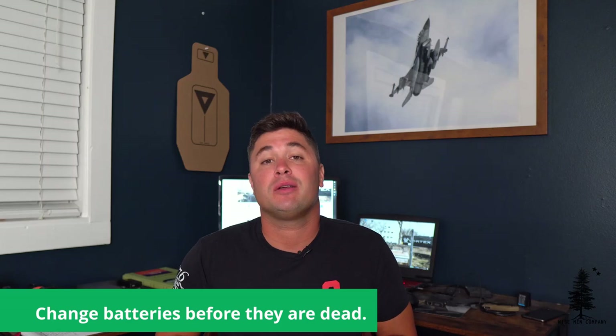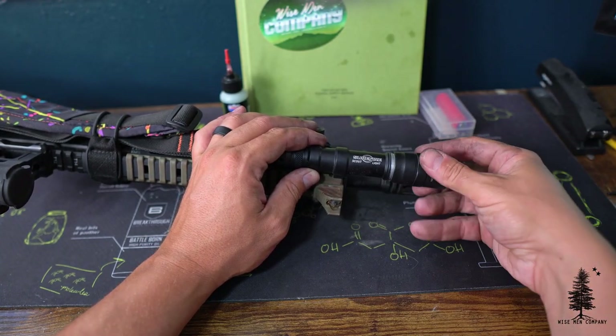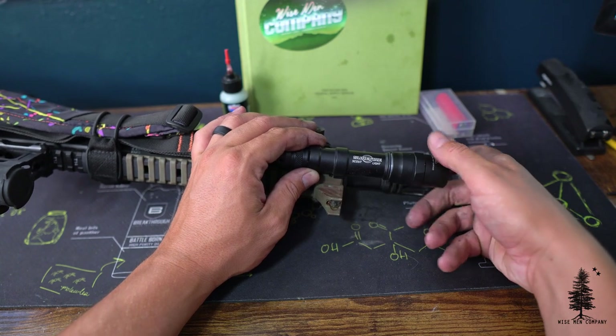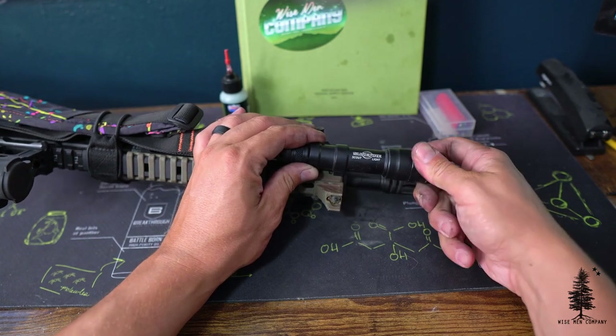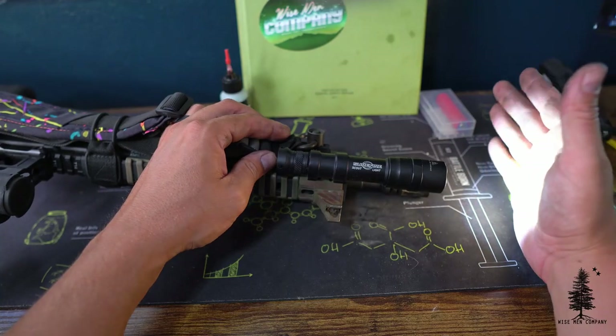Next, let's talk power — I'm talking batteries. Check those batteries, and if you haven't checked them in a while, while you're doing this AR-15 checkup, you might as well swap them out. It's easier to play it safe. Hopefully you have CR123s on hand — swap out those flashlight batteries. If your optic takes a battery, make sure you're swapping that out too. Nothing more aggravating than pulling up to the line and noticing your optic isn't working.